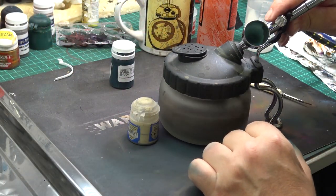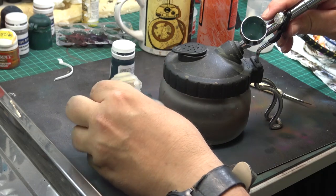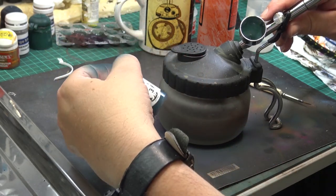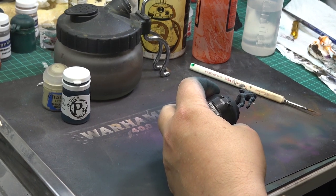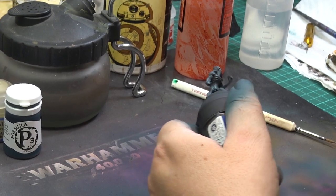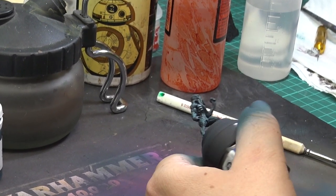For the second highlight layer I decided to add bleached bone to the coal black. Adding yellowish bleached bone, I hoped to push the tone more to green rather than blue. However, that did not work as well as I hoped, but well. This time I spray the paint in a more narrow zenithal fashion, mostly from the top.